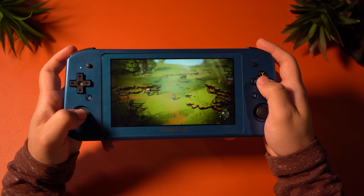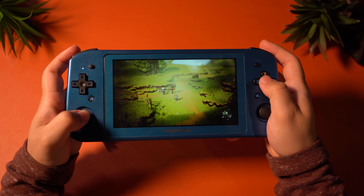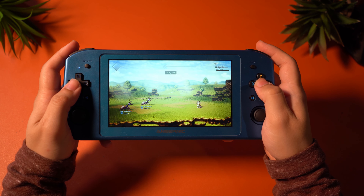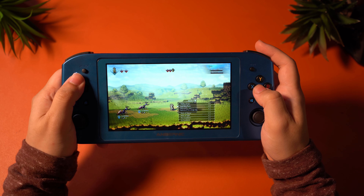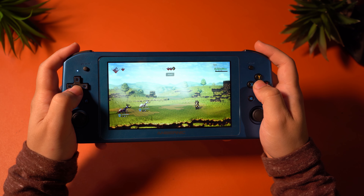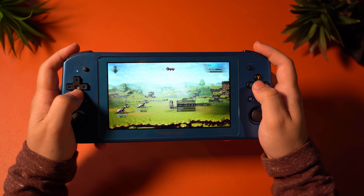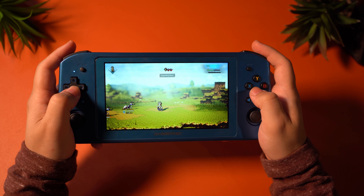Next up is Octopath Traveler, which is another pixel-based game but with 3D elements to it, making it a beautiful hybrid. If you haven't played Octopath Traveler and you're into JRPGs, you have to give this game a go. On PC it can run at 60 FPS and it looks absolutely beautiful. While on the Win600 it does look beautiful and performs pretty well, I was a bit disappointed, as it would run at around 30 FPS instead of 60 FPS at a 12-watt TDP. There aren't any stutters or performance issues per se, but you won't get the full PC experience — it's very similar to what you would get on the Switch.